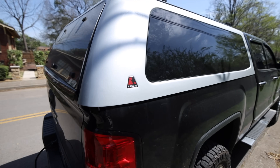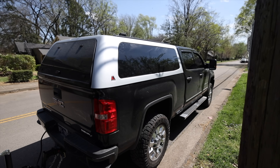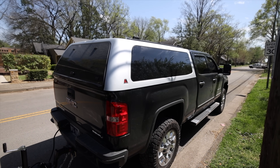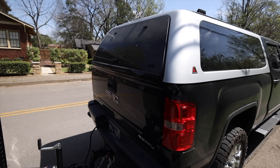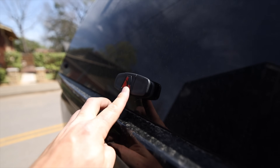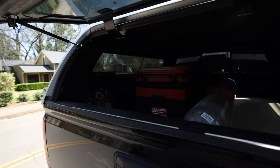Let me show you this new topper — it's the Lear. I actually picked this up used off Marketplace. It came off a truck just like mine but it was silver, that's why it's not painted to match. I am going to get that painted so it will be matching here shortly. It locks with the key fob on the truck, so with the click of a button everything is locked up.